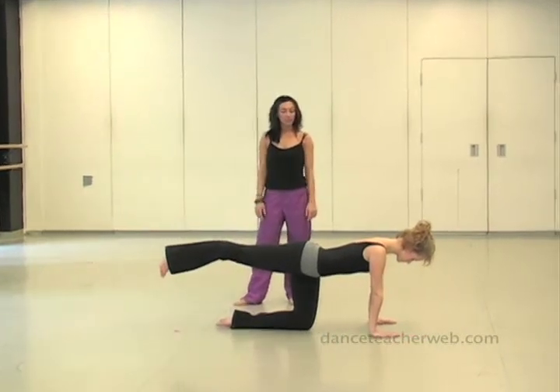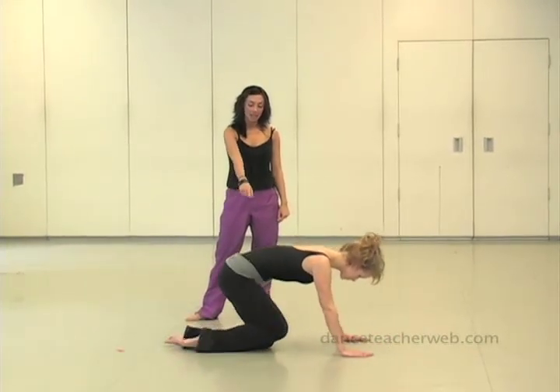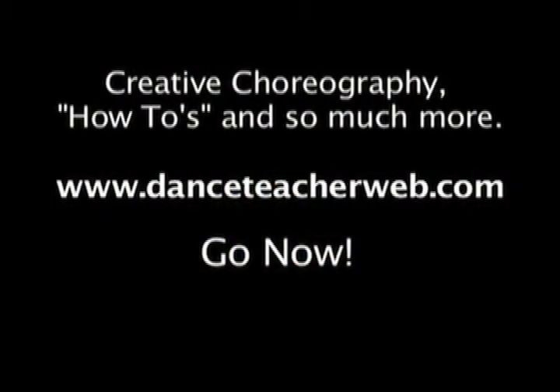Coming through here, we're going to flex the leg coming in and contract the center.